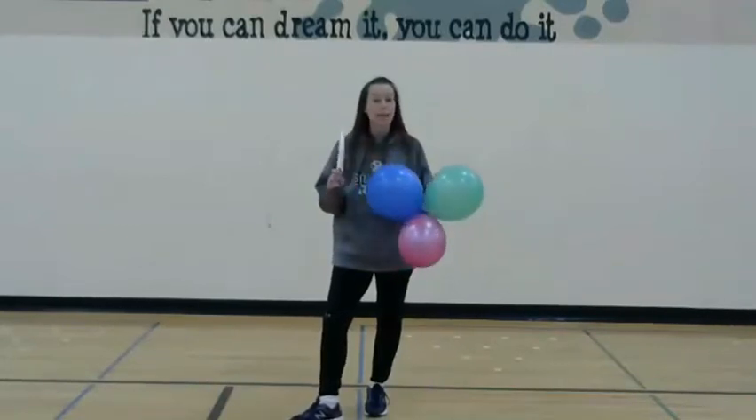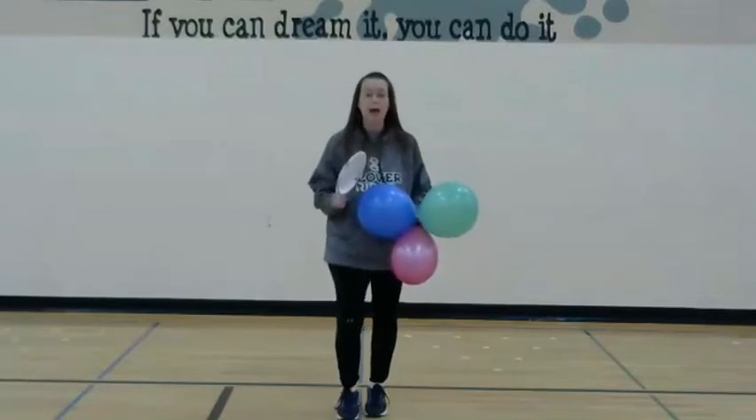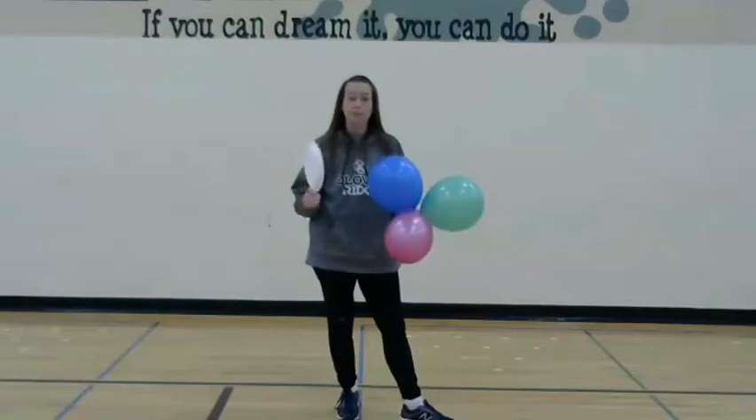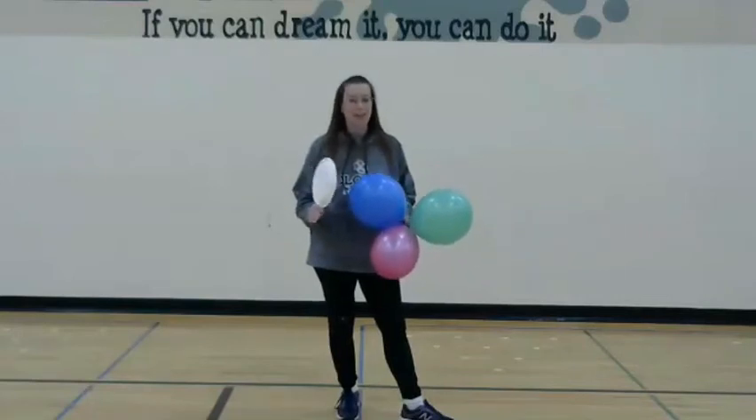But if you need a challenge, add three balloons and email us how many hits you can get with three balloons. Or you can email us a video. Have fun, enjoy the challenge. Bye friends!